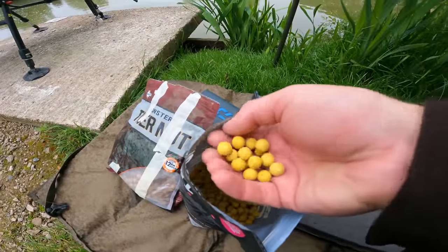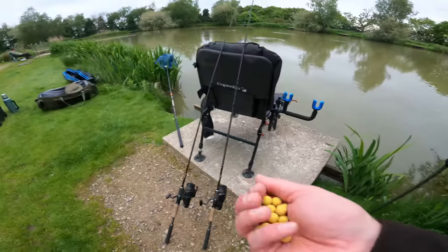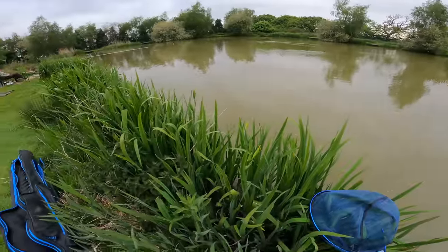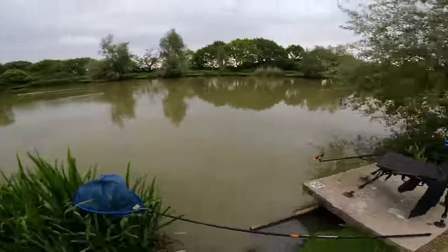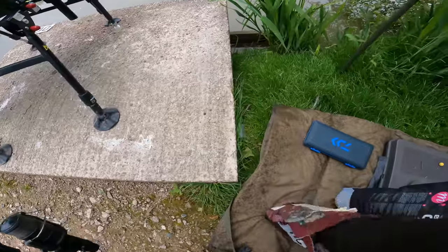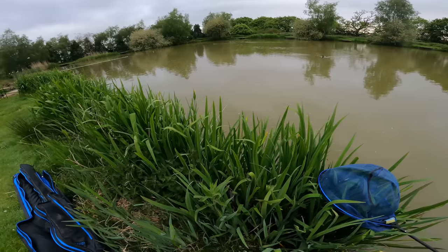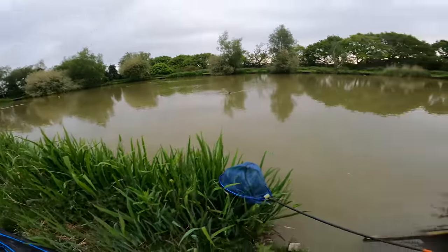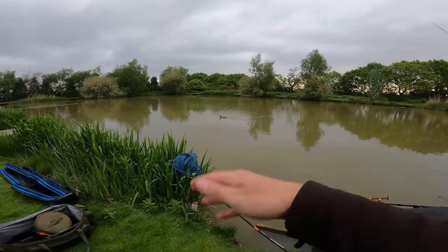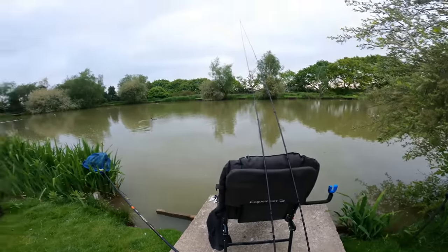I'm just going to take a small handful. Like I say most things will be able to eat these and we're just going to pop it down this margin here, probably about a foot out from the side. I've just put a small handful of them out. And just some of these tiger nut boilies as well - they've got a nutty smell. The fish will be moving between them, pick up the hook bait and they'll be hooked as soon as they feel the resistance to that lead. Simple as that.